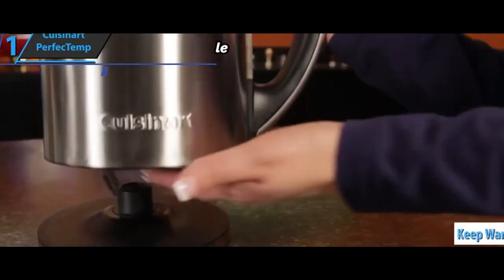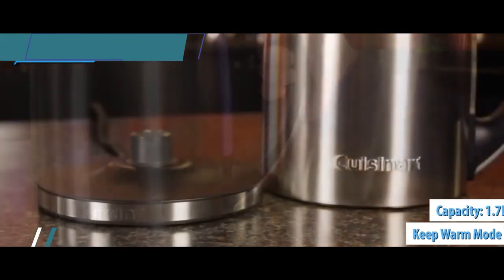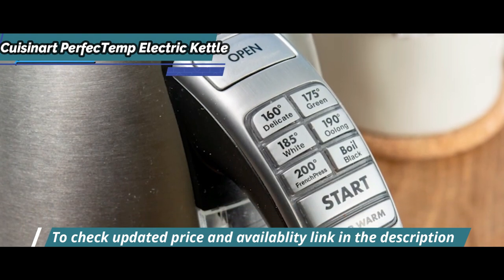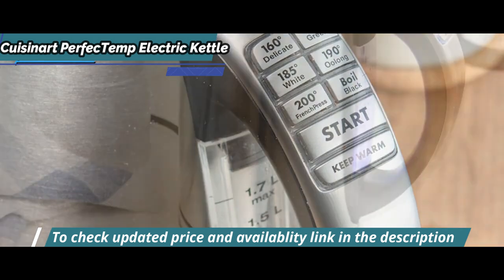There's also a keep warm mode, which can last up to 30 minutes, where the 1.7-liter kettle will keep water below the temperature you've selected — except in boil mode, where it just keeps water below boiling. You can also deactivate this mode whenever you want by simply pressing the same button.